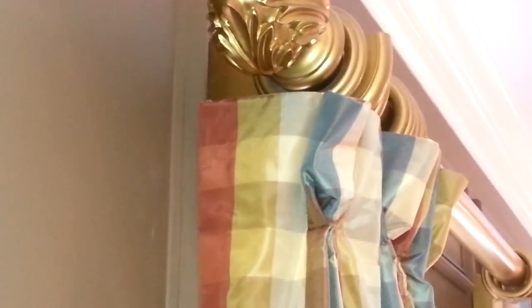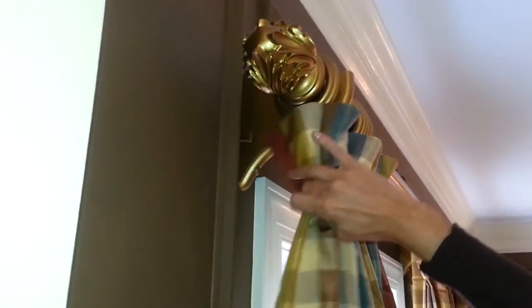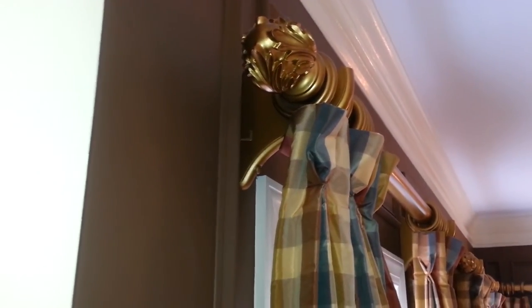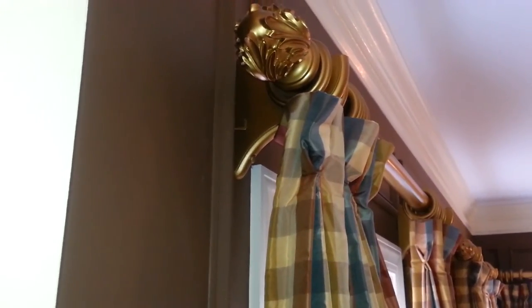If you don't have that, which is on most store-bought draperies, it's going to look like this from the side. It's not very pretty. These happen to be nice brackets, but most of the time you're looking at really ugly brackets.